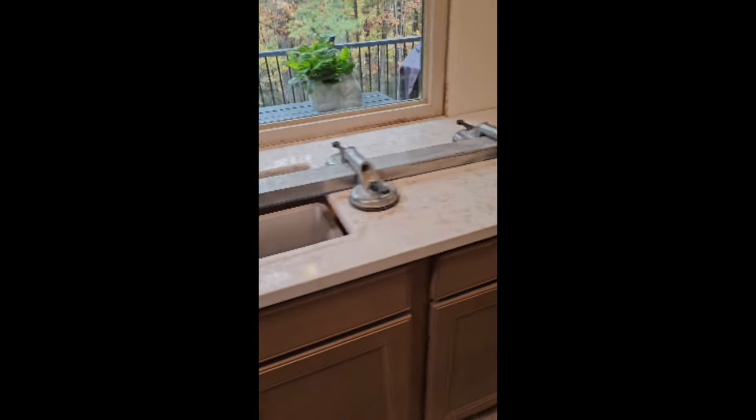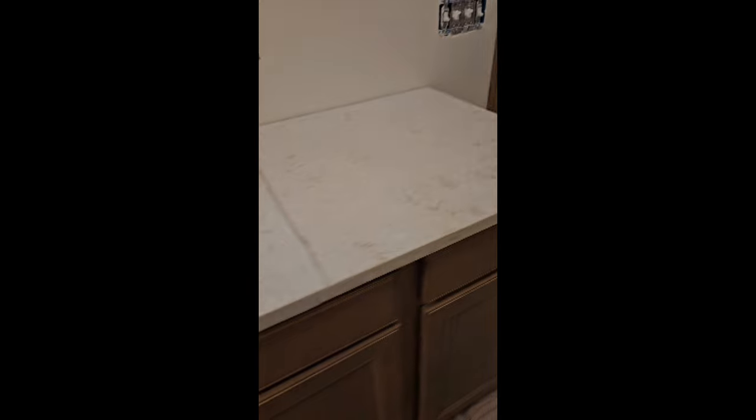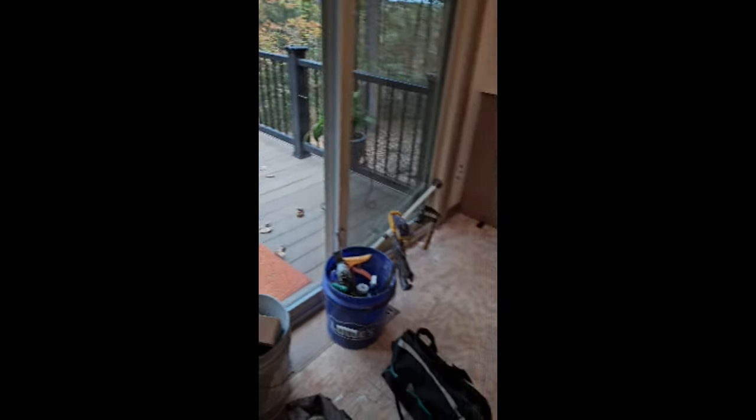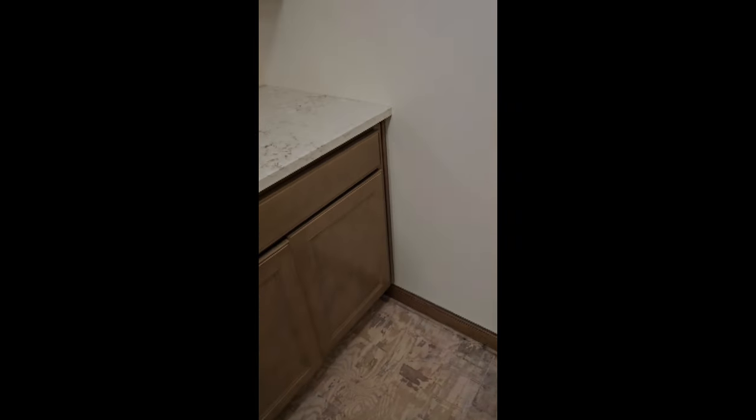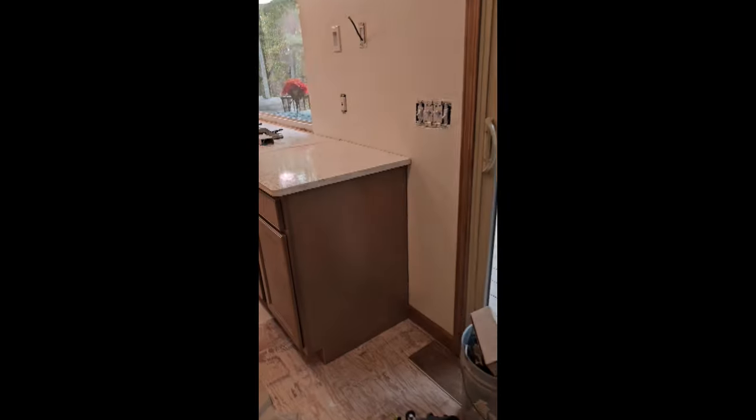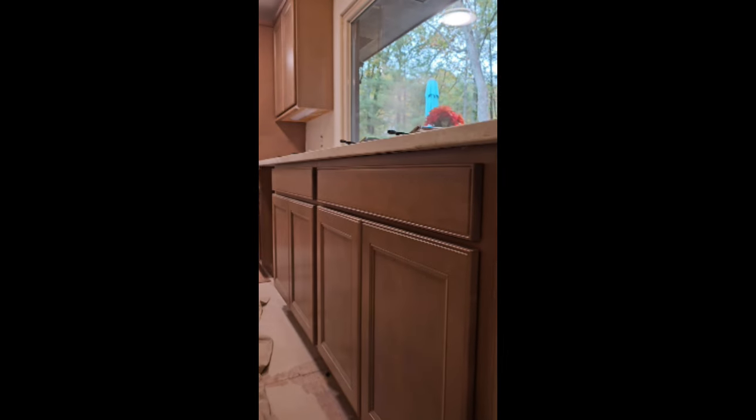All the tops are in. Everything seemed to fit real well. I'll show you the underneath of these counters — we haven't even put any shims in yet and the cabinets have turned out real well. The peninsula, of course, we haven't put a level or anything on it yet, so I'm not sure how level it is. We'll see here in a bit, but these cabinets are looking pretty good.